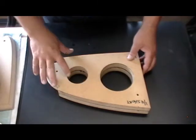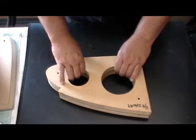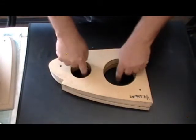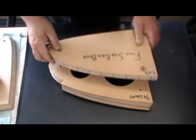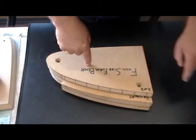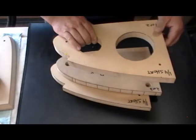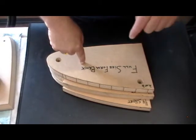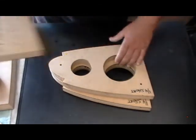These holes in here were picked off the master form — the full-size rib has all the tooling holes marked for the lightning holes. So I took these over to my master form, put the master form on top, pinned it, and drilled my tooling hole centers so now I know where my tooling holes go.